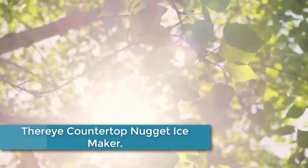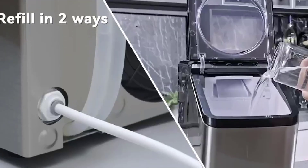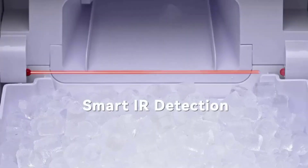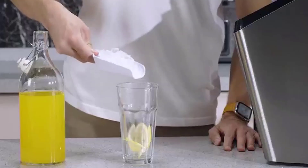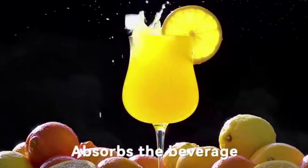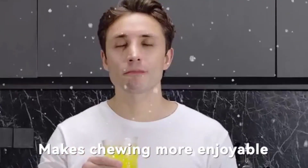At number 2: the Therai Countertop Nugget Ice Maker. This high-quality and efficient ice maker is perfect for producing soft and chewable nugget ice. With a compact and stylish design, it can easily fit in any kitchen, office, or small business space. It can produce up to 26 pounds of ice per day, making it perfect for small gatherings and events. The Therai Ice Maker features a quick ice-making cycle, taking only 8 minutes to produce a batch of ice. It is easy to use, with a user-friendly control panel and automatic shut-off function, and is built with high-quality materials designed to last.